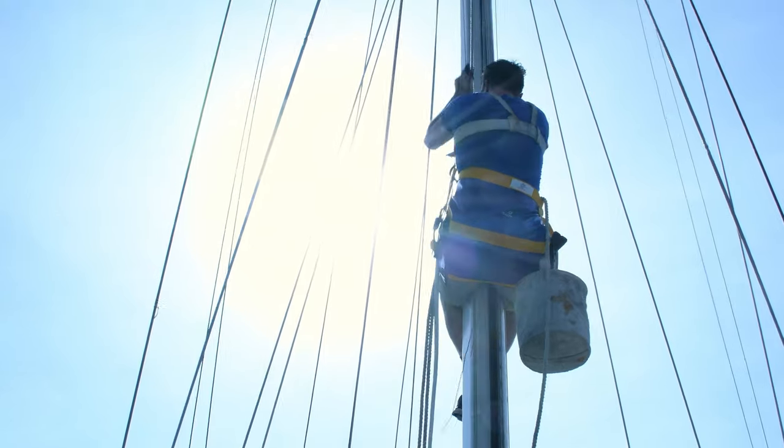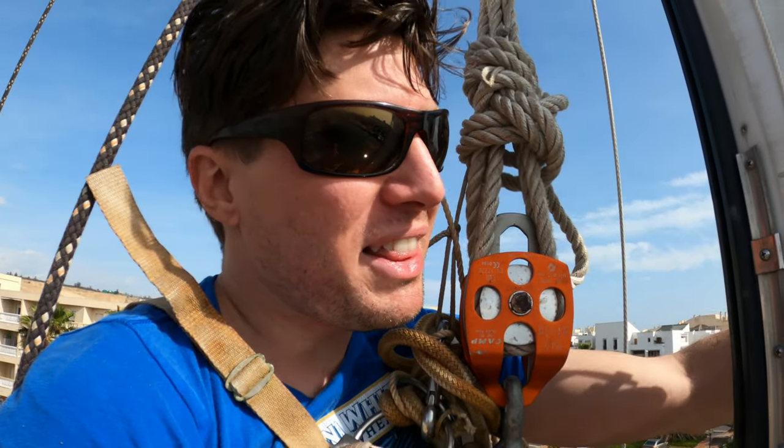You're going to take the top of the stay up with you and attach it up there. We are now up the mast, at the tangs for the inner forestay.